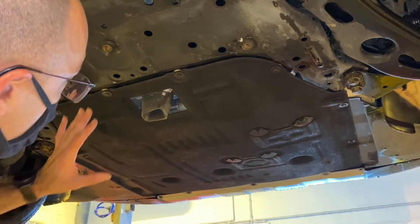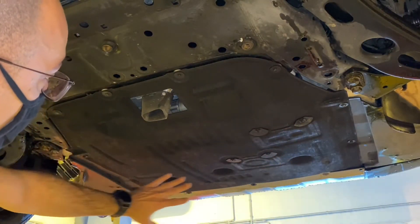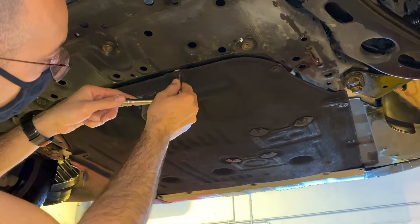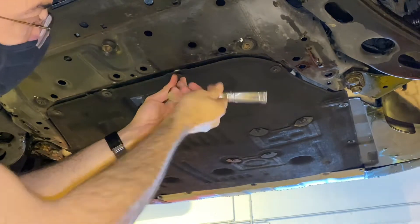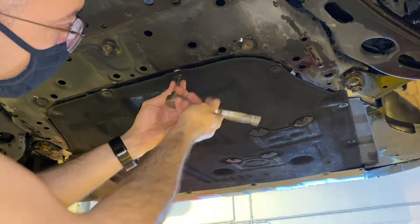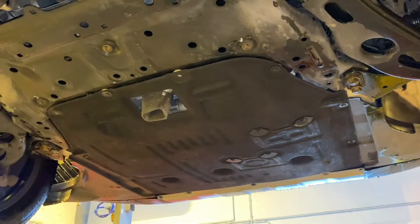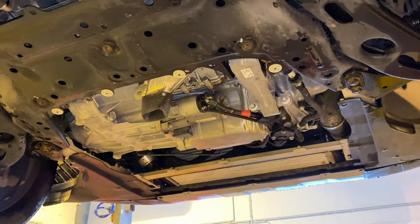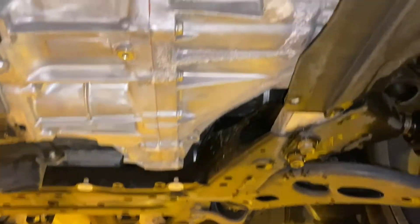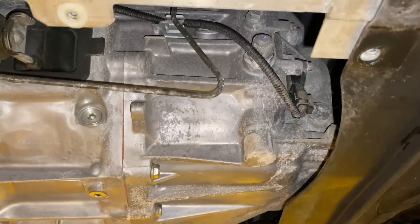I'm going to show you how to change the manual transmission fluid on a 2017 Mini Countryman — this probably applies to all F60 Countrymen. What I'm doing right now is undoing this panel that covers both the engine bay and the transmission bay. I had a few eight-millimeter screws to get loose, and now we're looking from the front of the engine at the transmission.